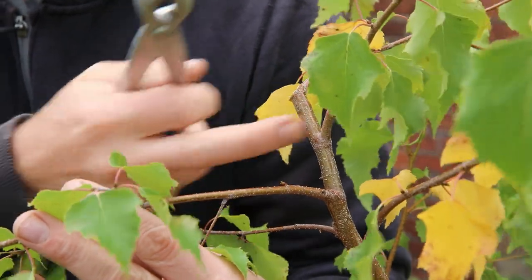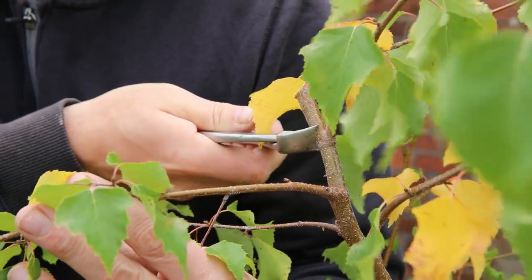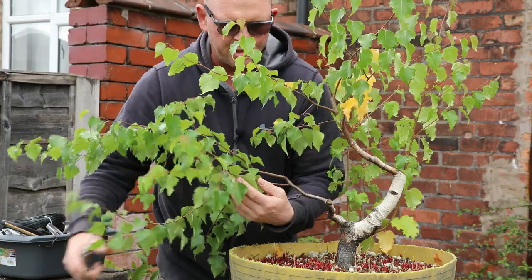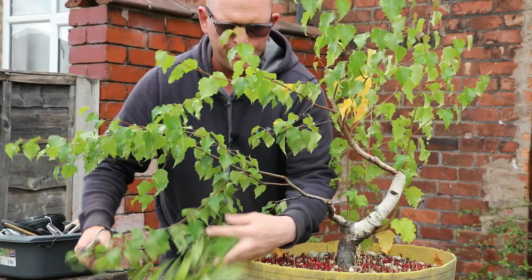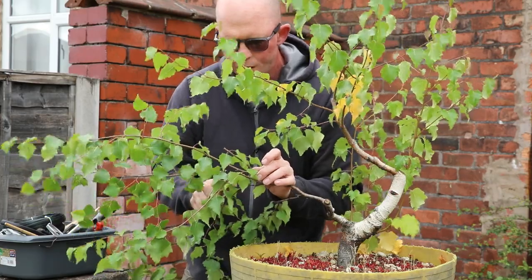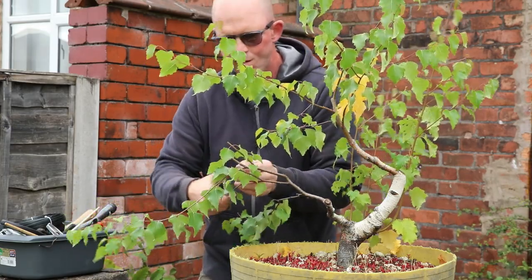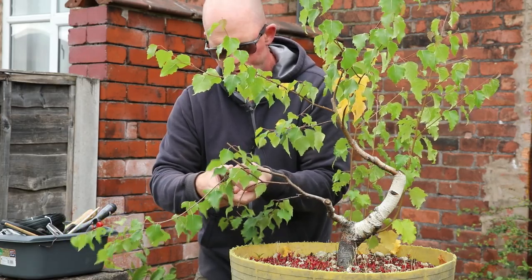Peering through here, this is the branch I like as the apex and I'll just cut off. As you can see in this view, as well as those structural cuts, these main branches are just too long and they need taken back to something a bit more reasonable, so I'm just cutting these back to really the first two pairs of leaves, and hopefully I'll get some new branches growing from that point.